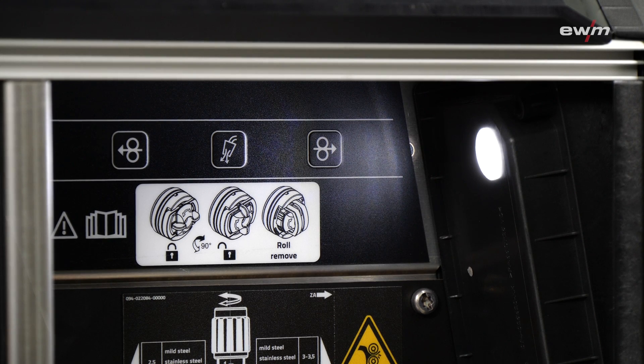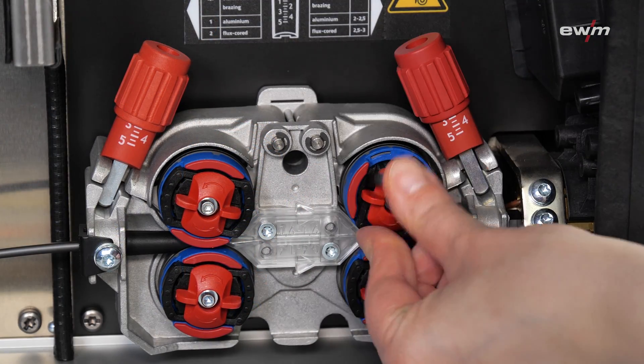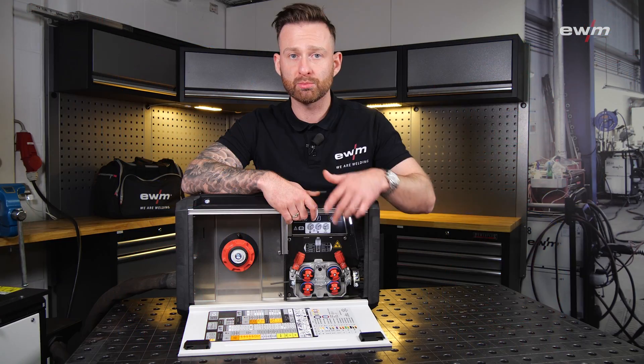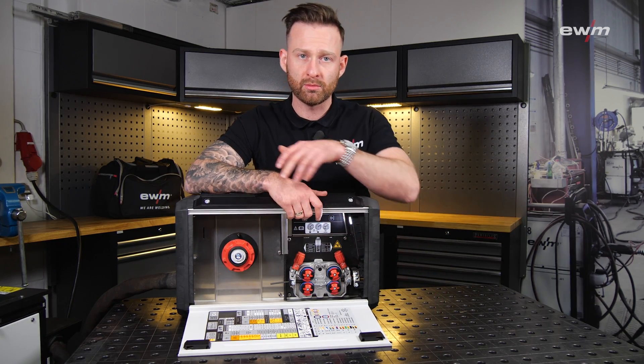On the upper side you have the buttons for wire inching, wire retraction, and gas test. As a motor we use our four-roll e-feed, which you can equip without any tools. It features automatic wire inching — just press the button, hold the torch to your workpiece, and it feeds automatically until it makes contact with the workpiece.